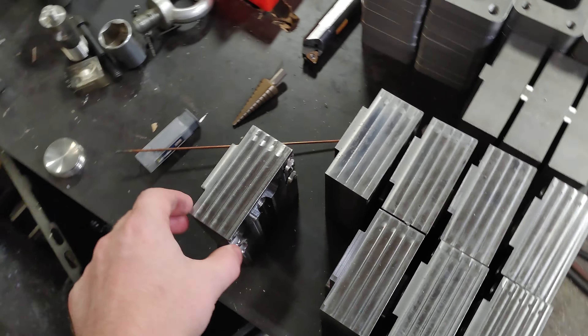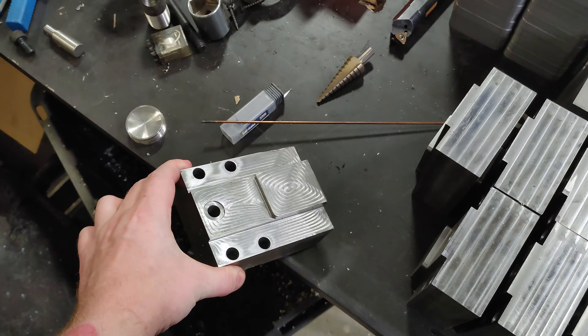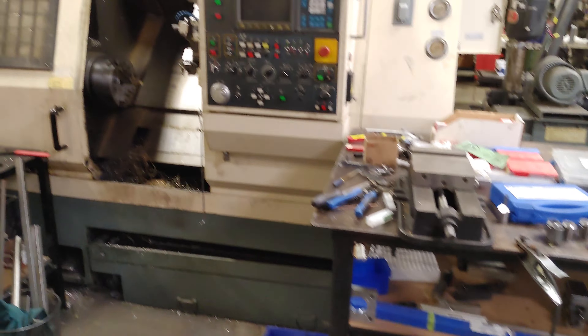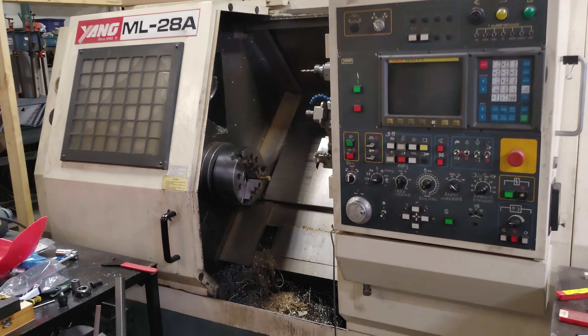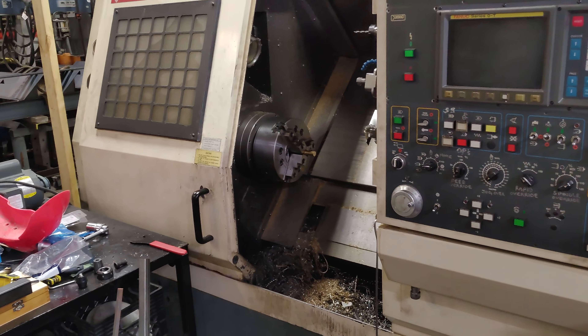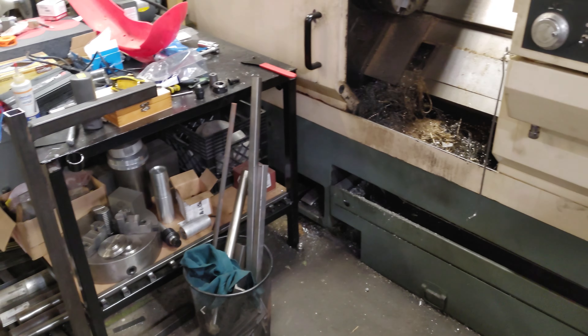Some tool holders I'm making for the lathe — I've just got to do the caps on them. I can't show you too much of the lathe itself because there's a patented tool system, so I don't want to show that off.